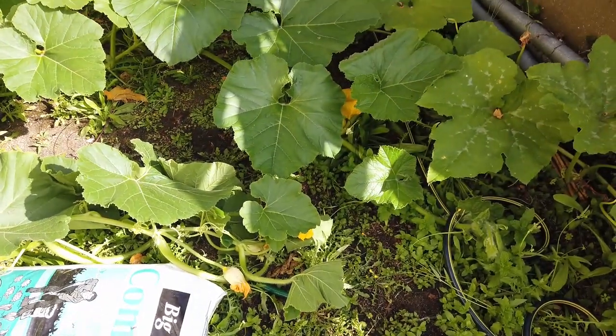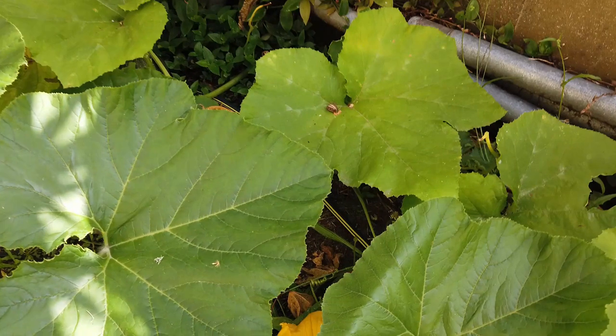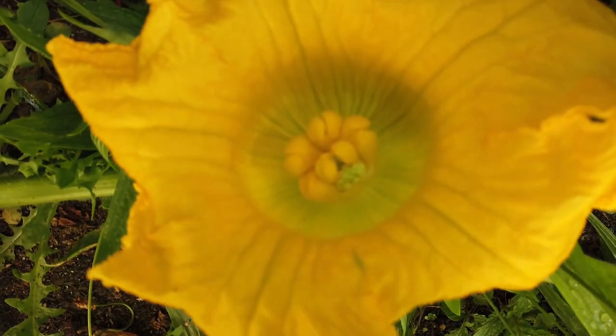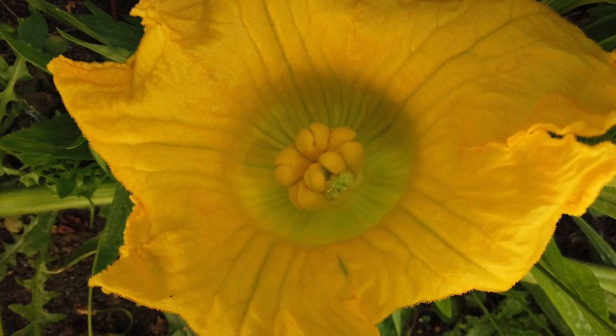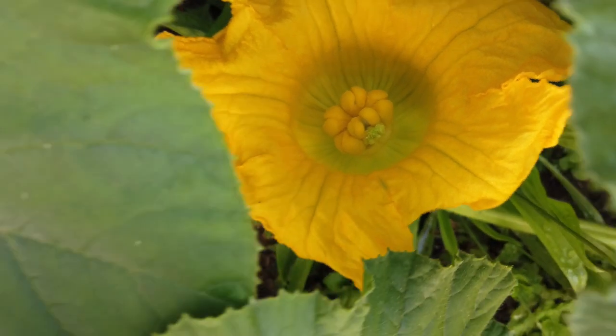The trick with the female flower is you want nice looking, even stigma — probably about five or six depending on what's there, you just have to roll with it. Now this one has got one that's burst open, that's split, and that'll cause problems if the pumpkin grows to full size, so that's why I'm not using this one.